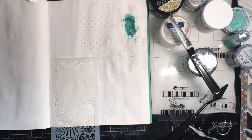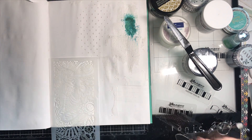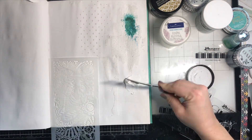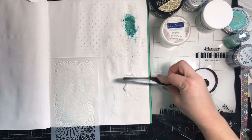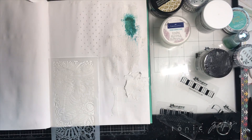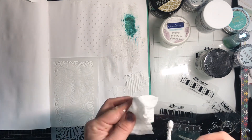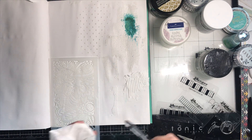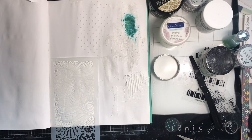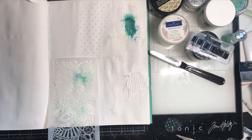I've left the stencil over that section — you'll see why in a second. I'm building up the texture paste here because I want to use those texture tools, and you need a little bit of height to be able to rake through and make the design. You could probably do some really fun things with that, but it's not my cup of tea — I prefer the stencil look.